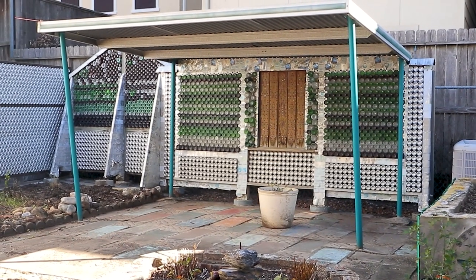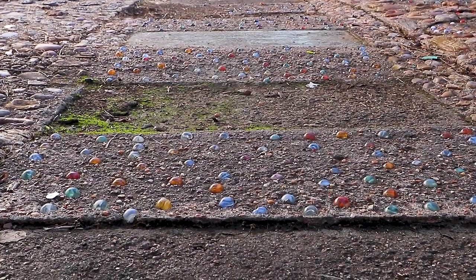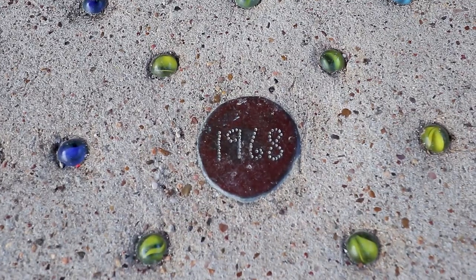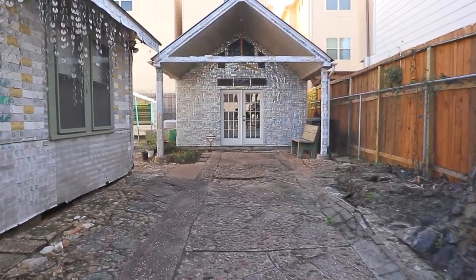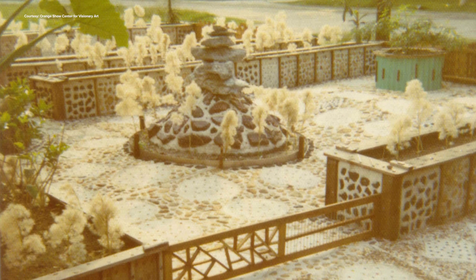He put in a patio cover and, of course, he needed to have a floor underneath it, so he put in some concrete pavers and pressed interesting-looking rocks from his marble collection and other things that he found. And he kind of went nuts with it. He covered the driveway and he covered the front yard. He told everybody it was because he didn't want to mow the lawn anymore.